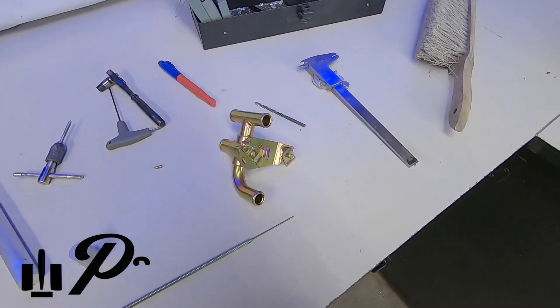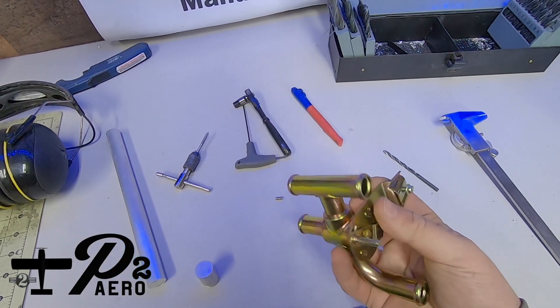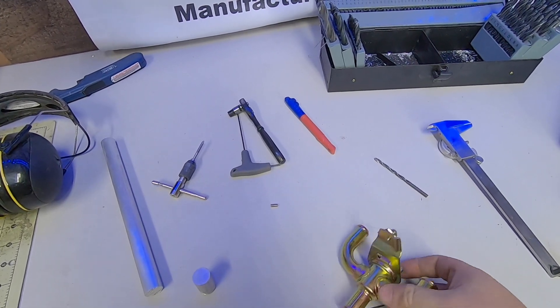Welcome back to P2 Arrow. It sure has been a while, and I'll get into some of the reasons why here in a bit, but for now let's dig straight in to turning some raw material into something usable that didn't exist before.